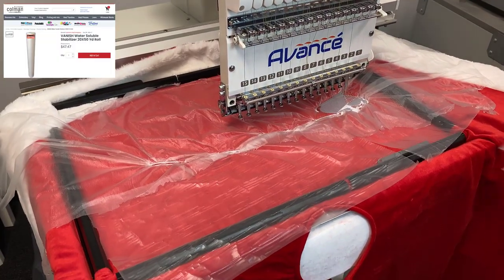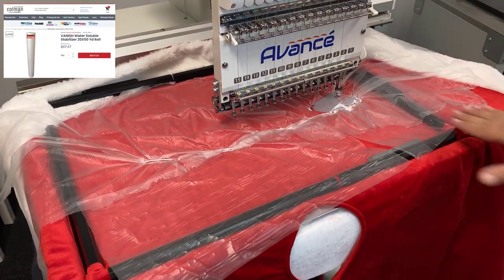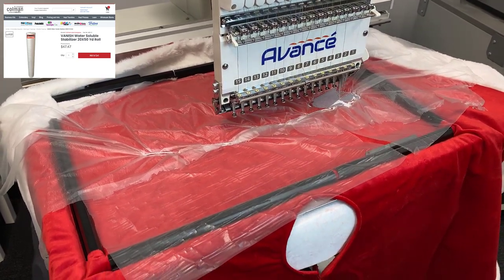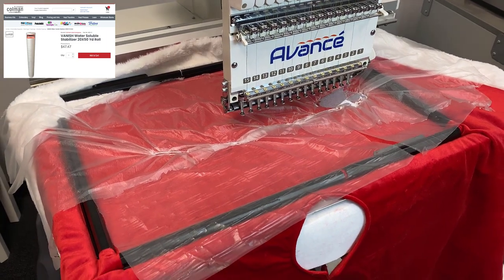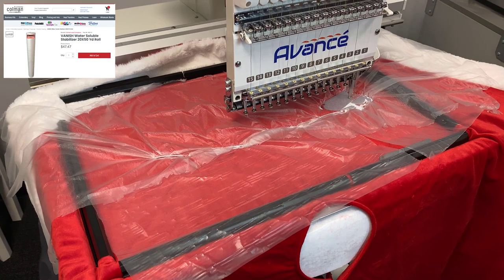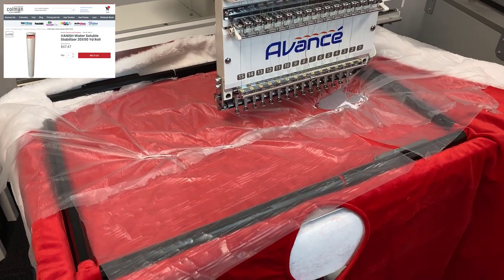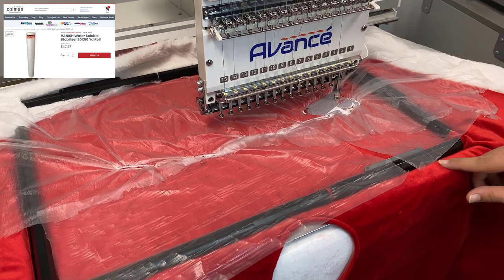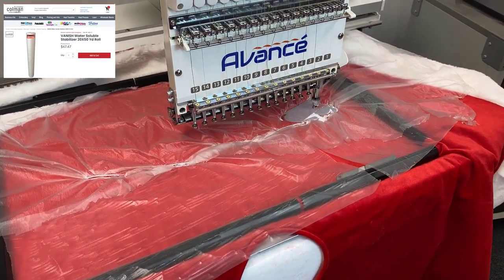The first thing, and probably the most visible thing that you see here, is this clear film that we have laying over our tree skirt. As you can see, our embroidery is sewing on top of that. Now what this is — it's called our Vanish Water Soluble Topping — and basically what it does is it pushes down these fluffy fibers on our tree skirt and it's going to make our embroidery sit on top of it so that it really pops.